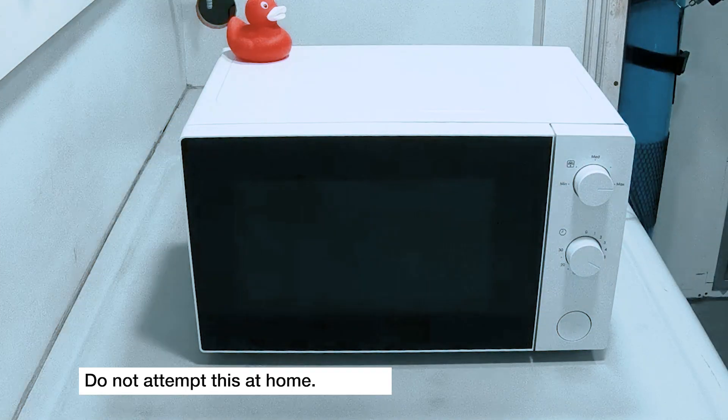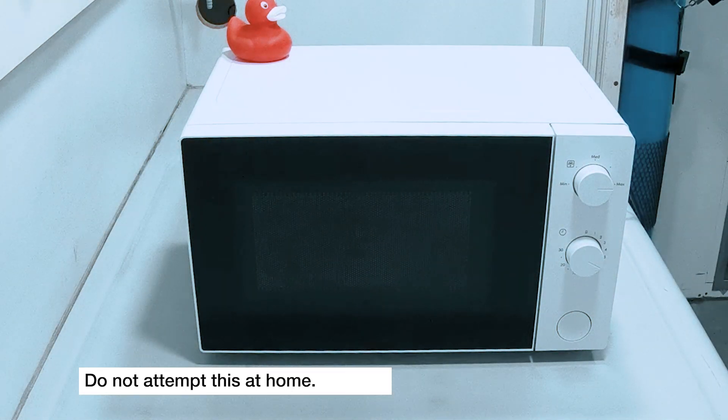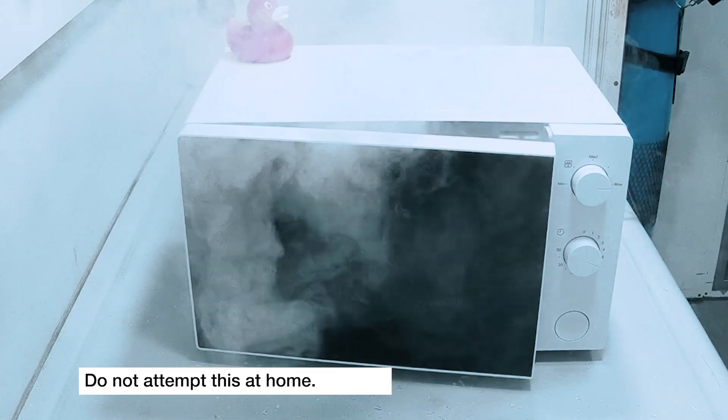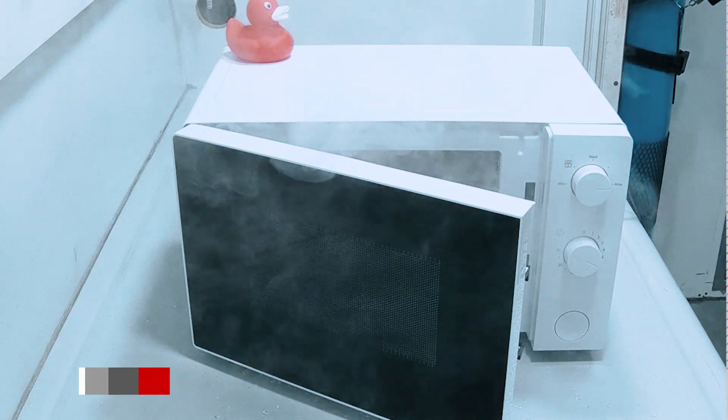In a kitchen microwave with no pressure control, the container will quickly explode. We don't want that happening in the lab. Hot, poisonous acid fumes would be released.